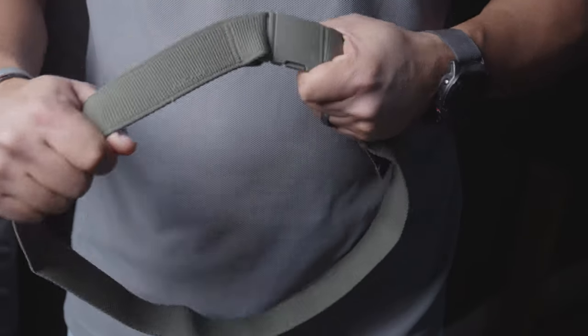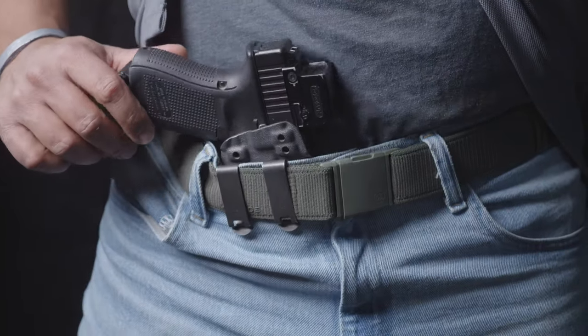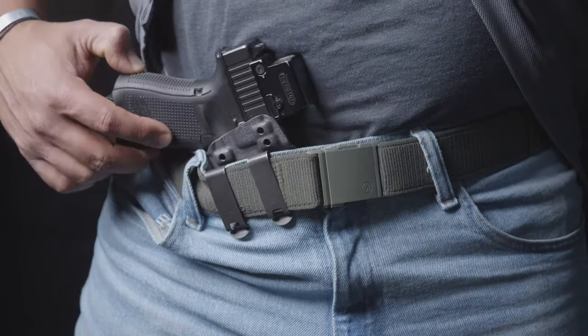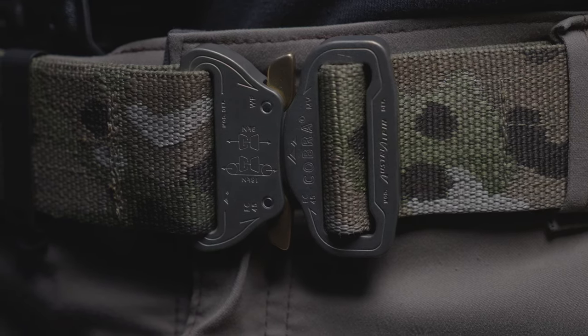On the opposite end of the spectrum are flimsy belts that are too thin. Oftentimes you find these as stretchy belts. Flimsy fashion belts like this don't support the weight of your gear — they might support the weight of your soft skinny jeans, but they aren't appropriate for carrying a gun.